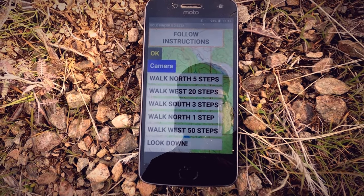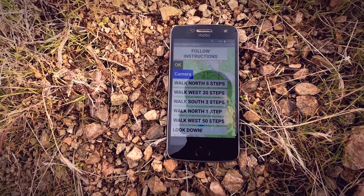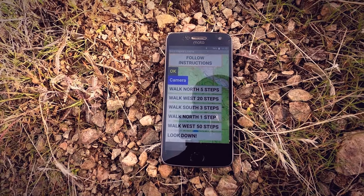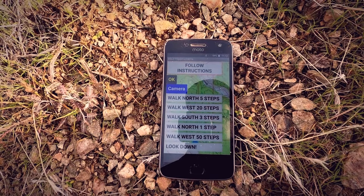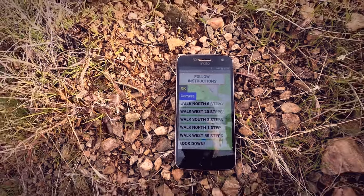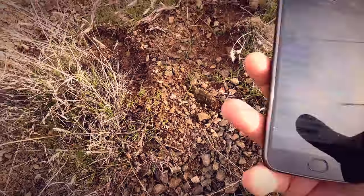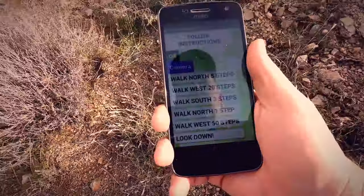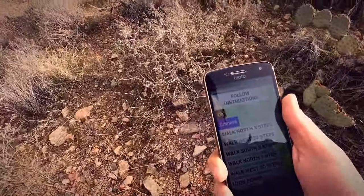Let's quickly follow the instructions — click okay. All you have to do is follow the instructions on screen: walk north five steps, walk west 20 steps, walk south three steps, walk north one step, and walk west 50 steps, then look down. Sounds easy enough to me, so let's give it a try.